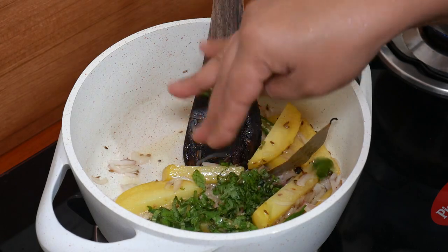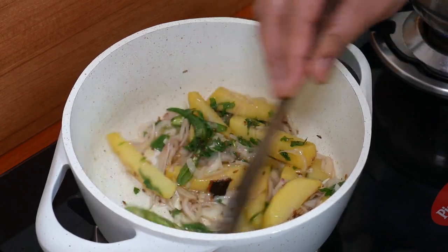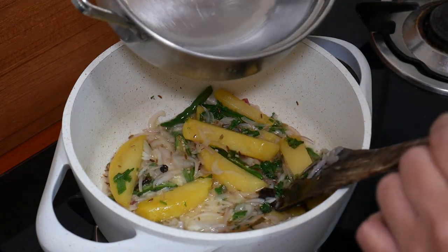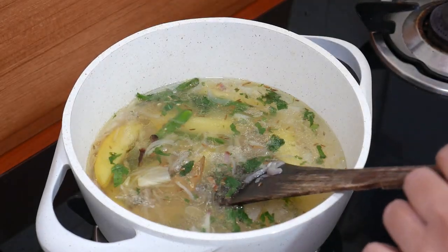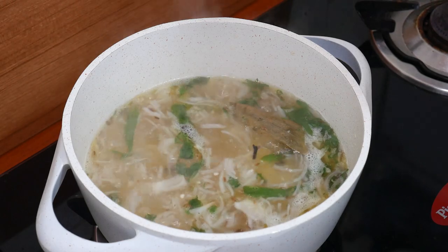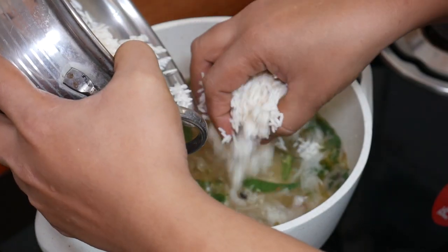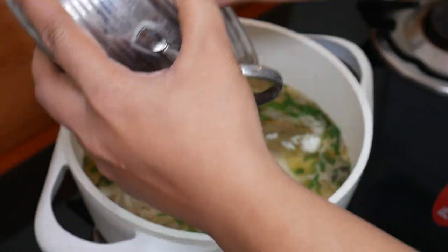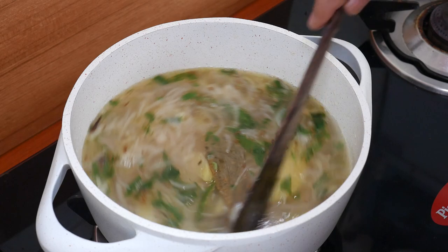Add a teaspoon of salt and mix. Add 1 cup and 2 cups of salt. Add garam masala and 1–2 teaspoons of spice and mix until smooth. Add tea and let's mix. Close the lid on low flame for 5–6 minutes.